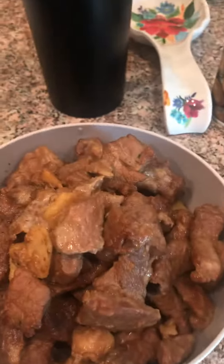Hey everybody, welcome back to Elle's Kitchen. I am doing the rest of the stuff for the pork fried rice.